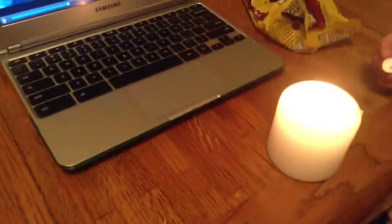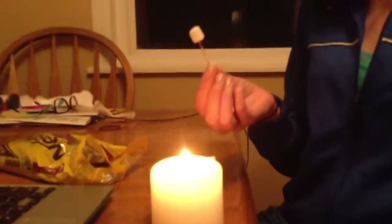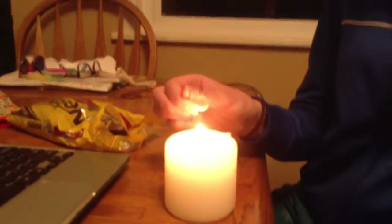Okay, here's my lovely assistant, Hallie. Hi guys. Okay, step one: get your marshmallow on a toothpick, and a candle.